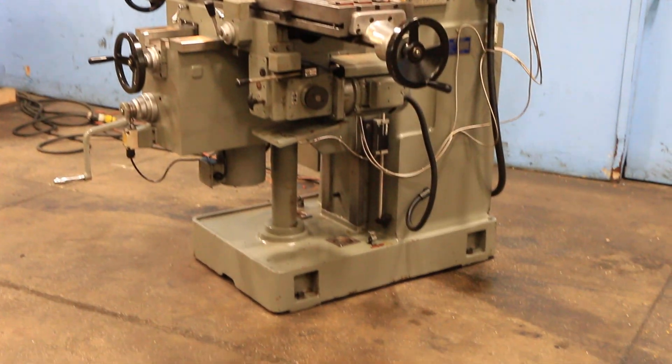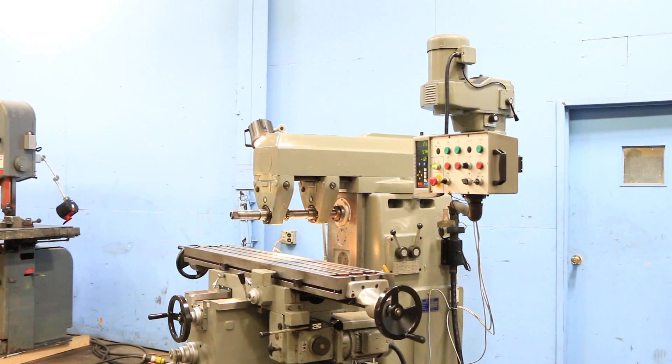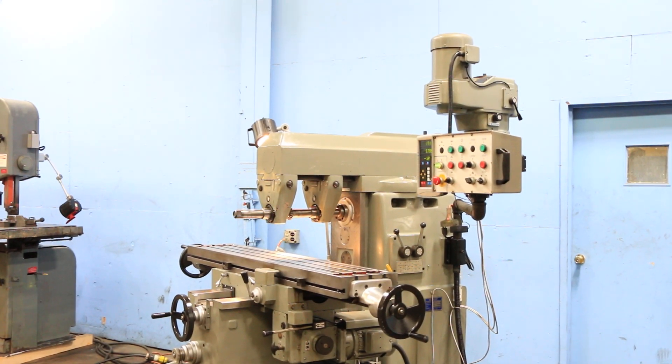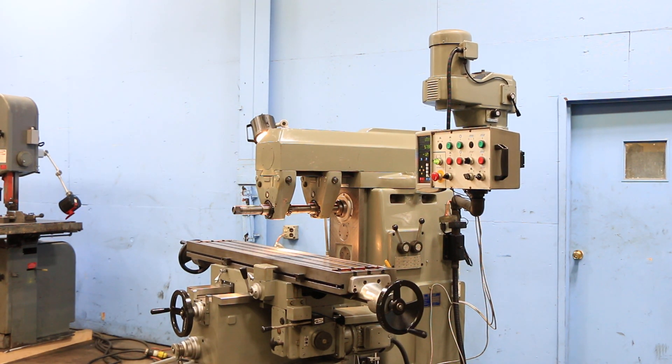We have a Sharp horizontal and vertical milling machine, model VH25, serial number 81090186. The machine was new in 1992. It's original paint and it's very clean.